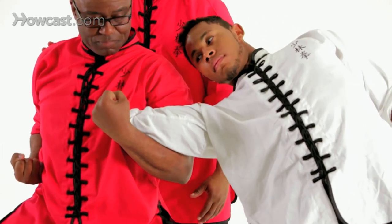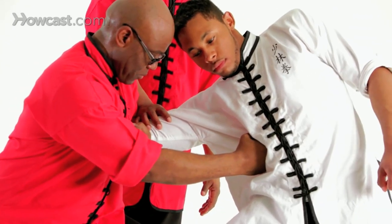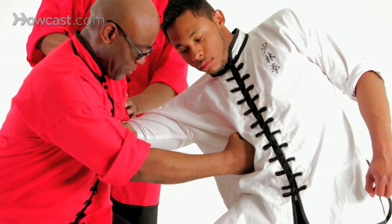From here he's going to deliver a reverse punch in forward stance while maintaining his grip on the arm. It's important to turn from horse to forward stance for power.